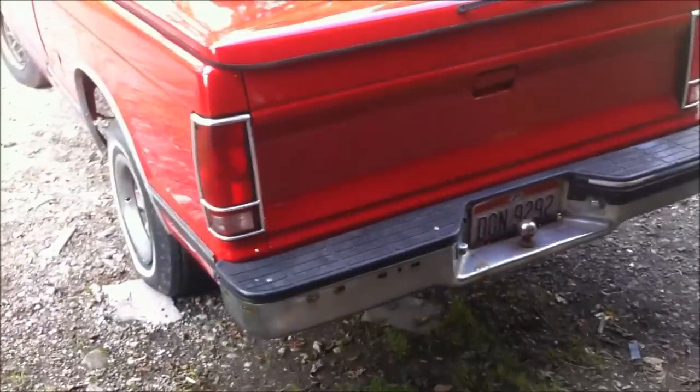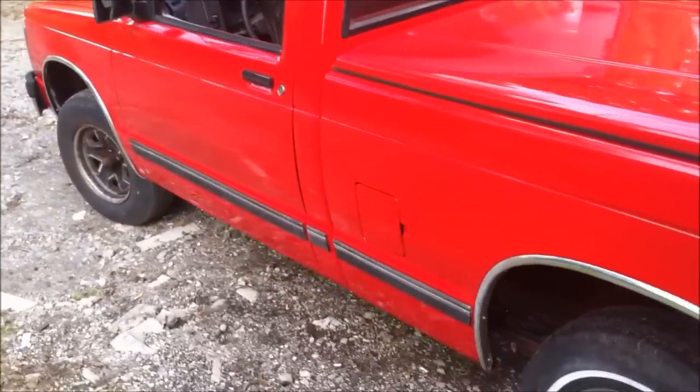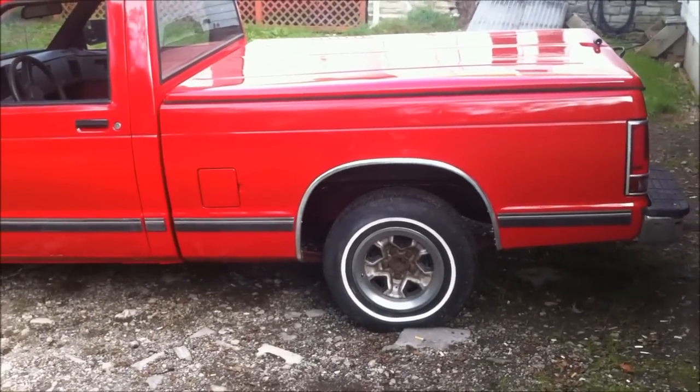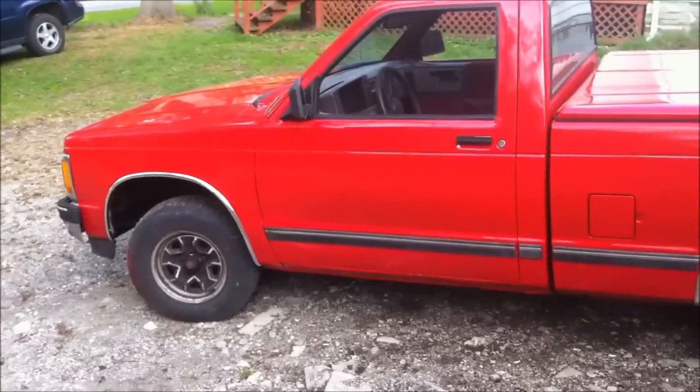But anyway, I got it all done — bumper and stuff back on, all the pieces. I put them back on, but it just made it look worse I think, because they're not in very good shape. You know, you've seen the truck that I started with.